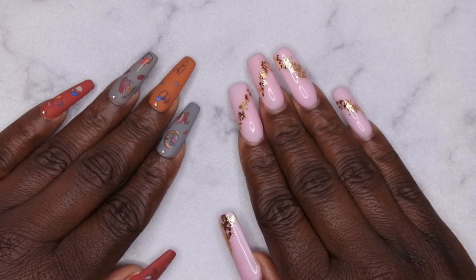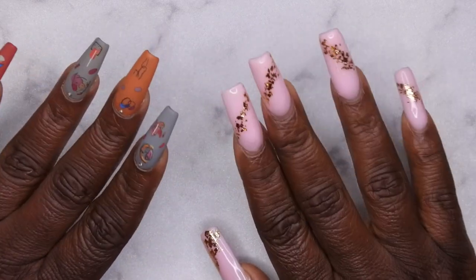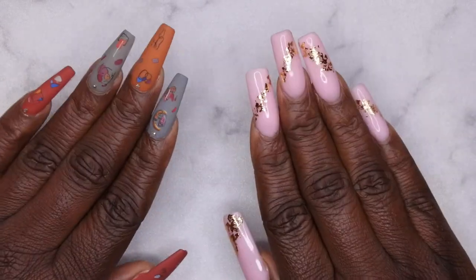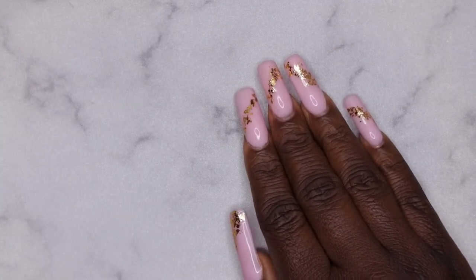Hello, happy people! I'm back with another video and today I'm super excited because Born Pretty reached out to me and wanted me to review some more of their products. When they said they wanted to send me this kit, I was over the moon for it. So let's hop into what they sent me.